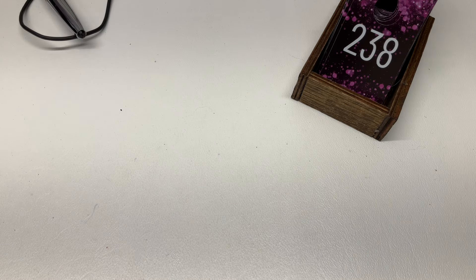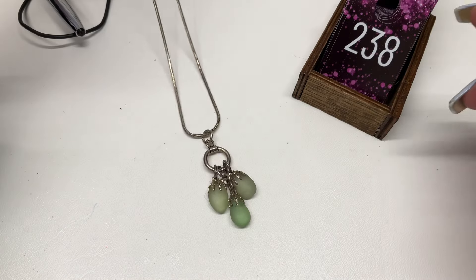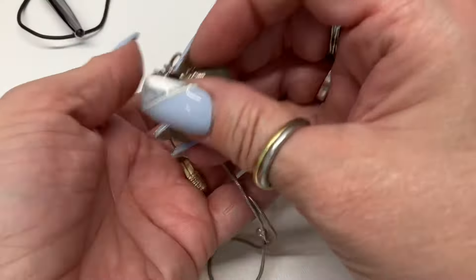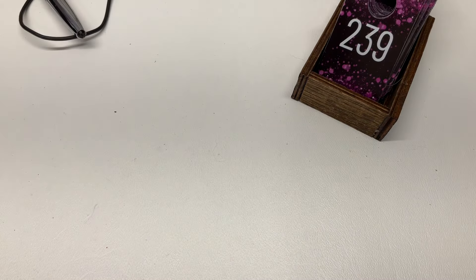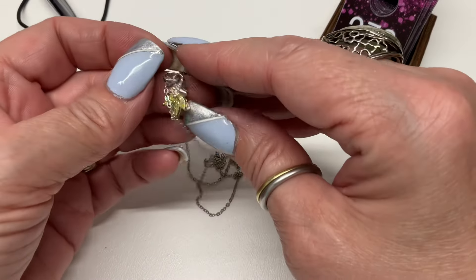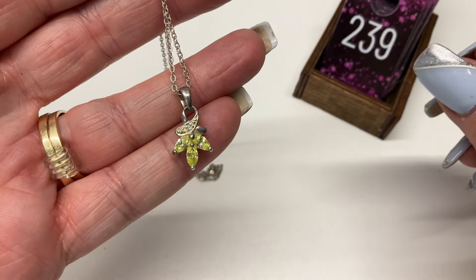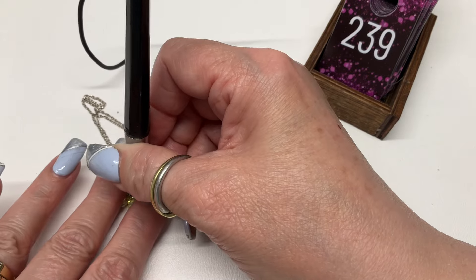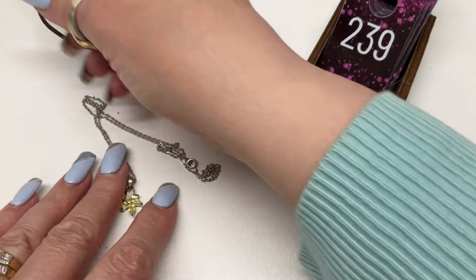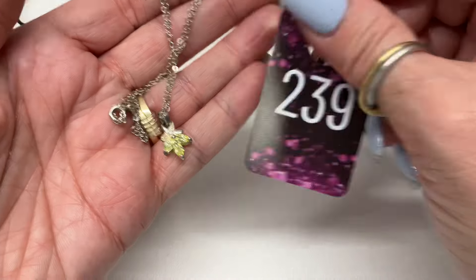I have this cute little beach glass necklace on a snake chain — $12. And this next one — isn't that pretty? Do you think those are citrine? I think they're glass — winner, winner, I was right! Let's go $15.